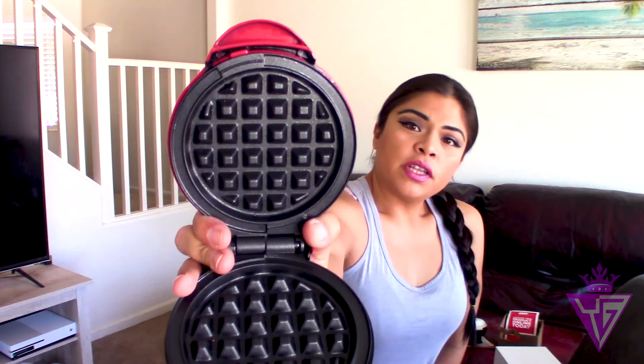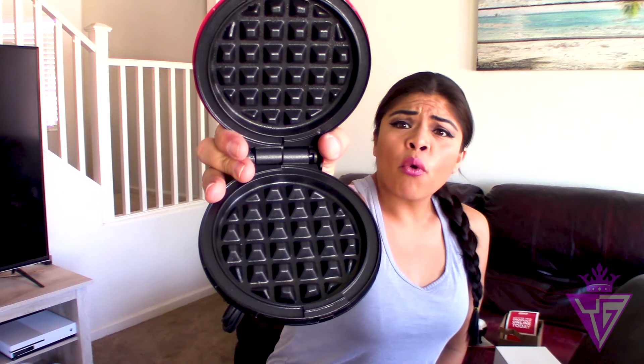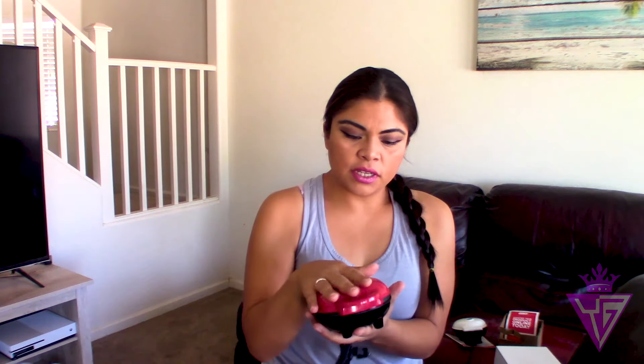It's a waffle maker! I love waffles — always wanted to make cinnamon roll waffles, so hopefully there's a recipe in there for that. These are so cute and so tiny. I think I'll probably be using the waffle maker for everyday use because I'm so obsessed with waffles right now. It's your normal waffle maker just in a tiny version — it's red and really cute. It has your little blue light that tells you when it's ready to cook.